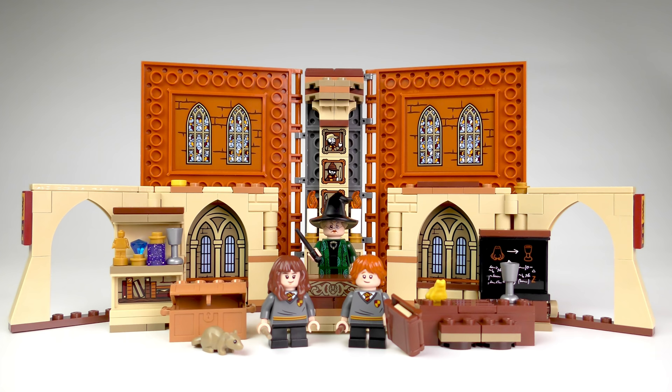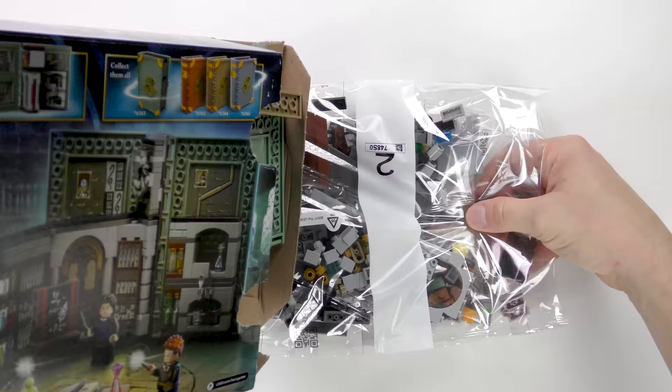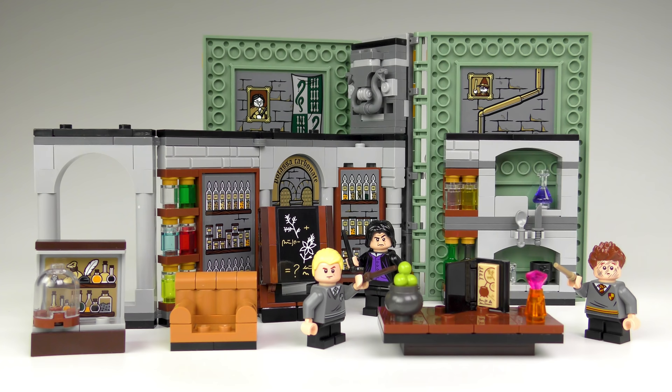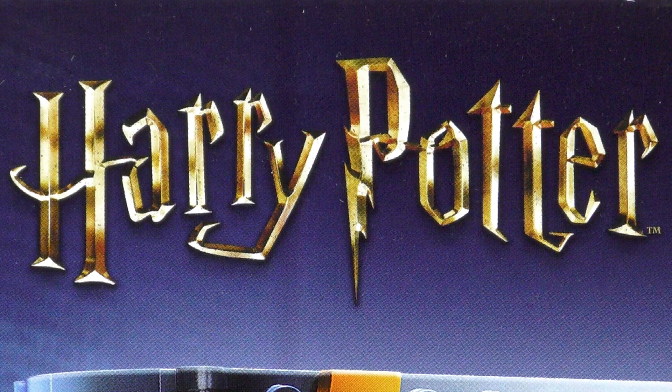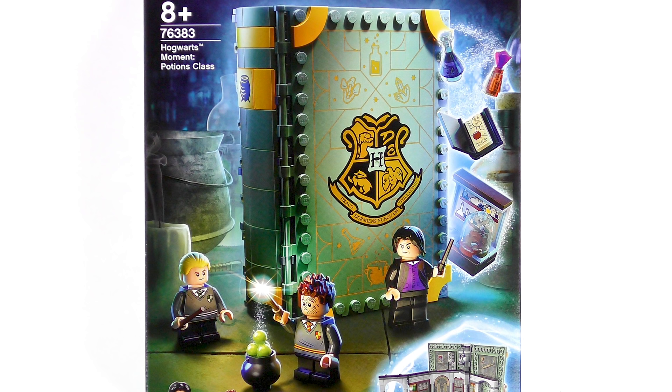Last time we learned about Transfiguration with Head of Gryffindor House Professor Minerva McGonagall. And today I'm going to be unboxing, speed-building, and reviewing set number 76383, Hogwarts Moment Potions Class from LEGO Harry Potter. Like the other Hogwarts Moment sets, Potions Class creates a classroom scene that folds away neatly into a book loosely themed on the house colours of the professor teaching the lesson.